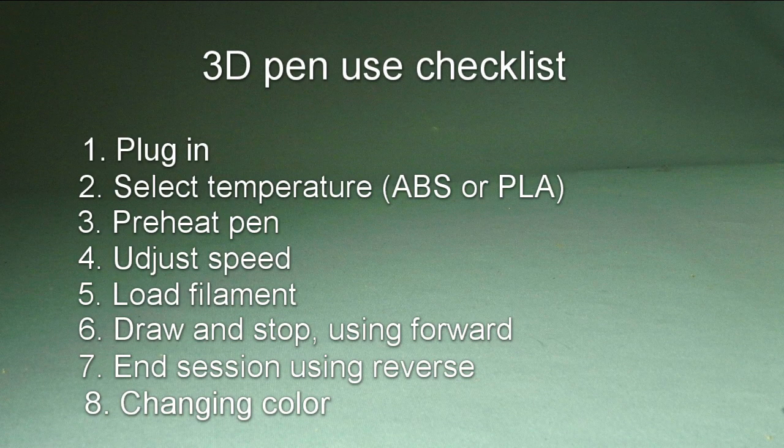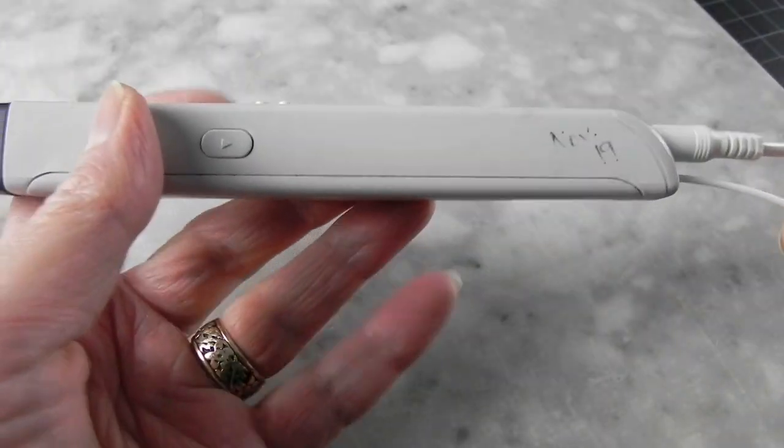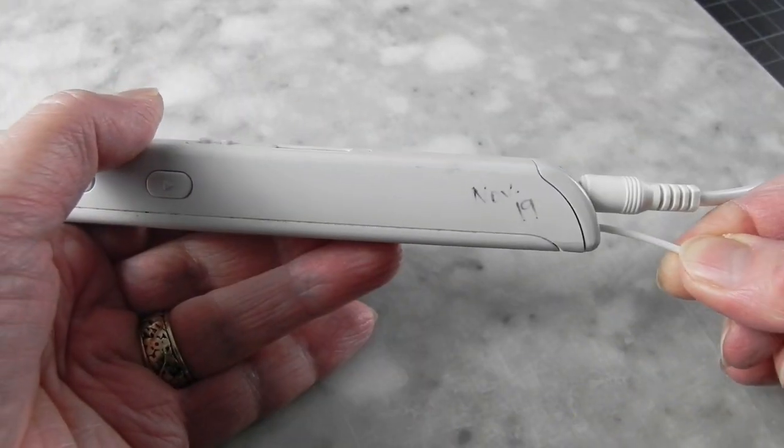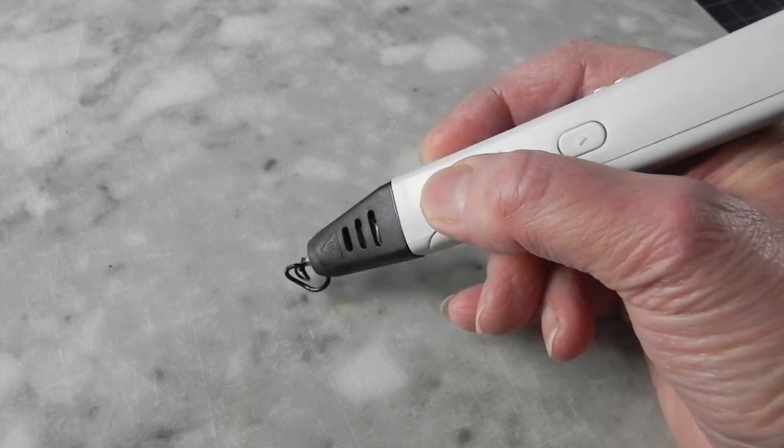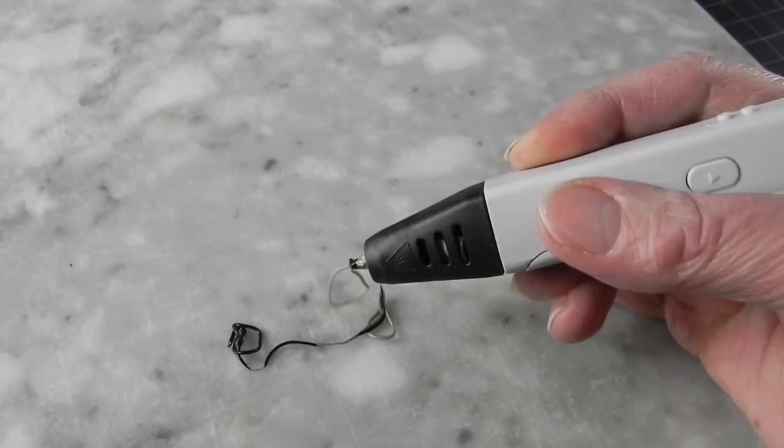Now, if you are actually changing color, feed the next color in and run the pen until it cleans itself of the previous color and the new color starts coming out clean.